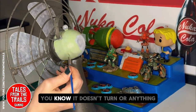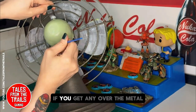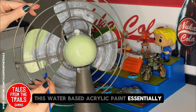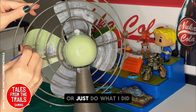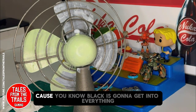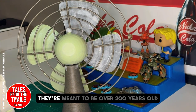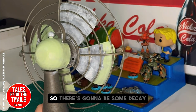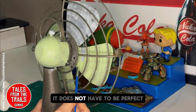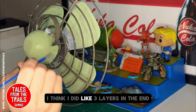It's purely decorative — it doesn't turn or anything, but it looks the part. If you get any paint over the metal — it was like a pewter metal kind of thing — you can just either wipe it off, it's water-based acrylic paint, or just do what I did and paint over it with a different color like black. These props are meant to be over 200 years old, so there's going to be some decay and some dirt.